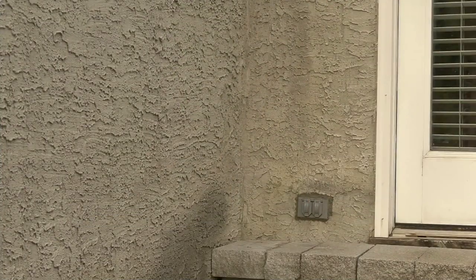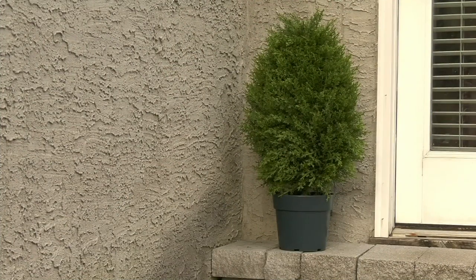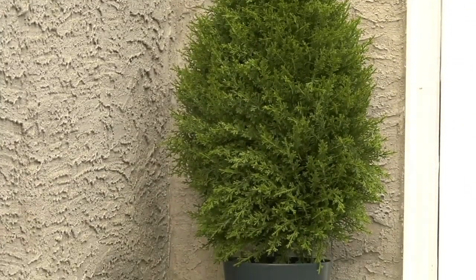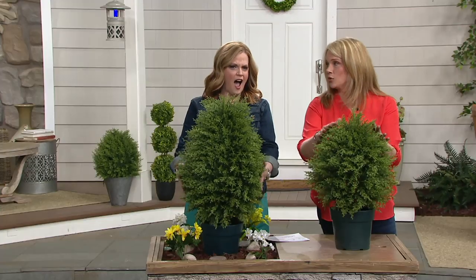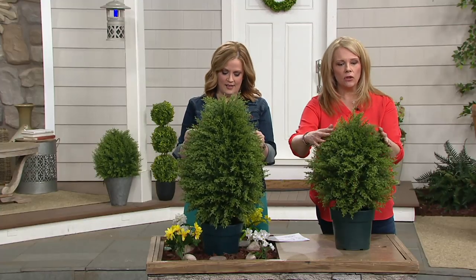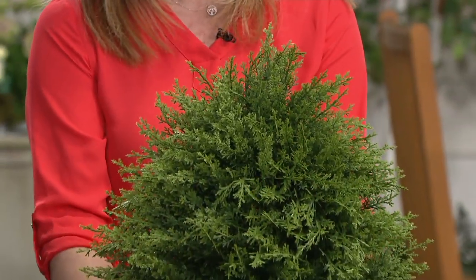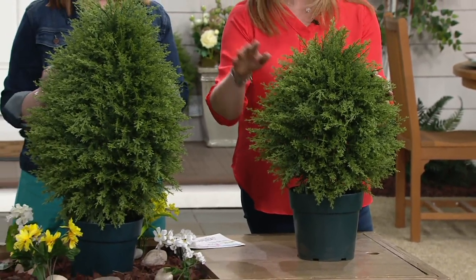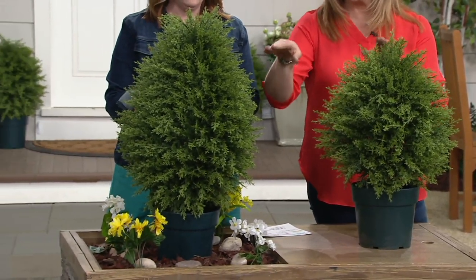You get the tree and the pot here. We have two different sizes for you. This is a cypress, and it was actually made from an actual cypress mold — it is perfect. You get this beautiful, luxurious tree, and it comes with a growing pot. This one is 26 inches tall, and then we also have a 32-inch.